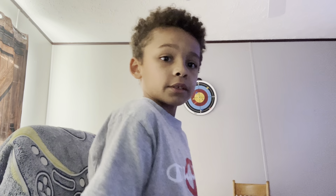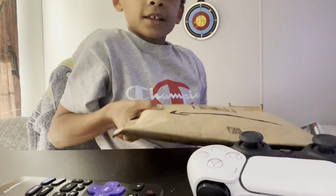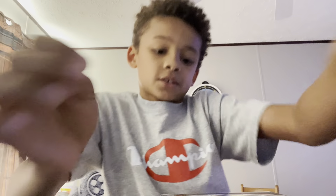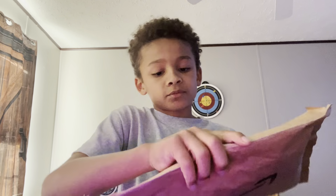What is up guys, we're gonna do a quick unboxing video. We got this package and this one. We're gonna open up this one first.